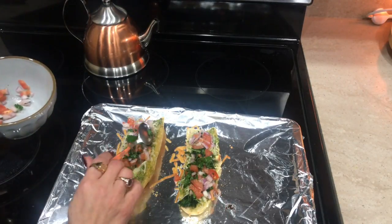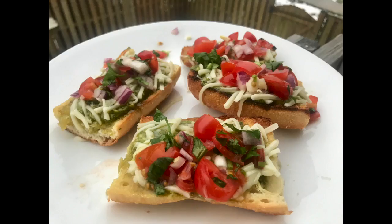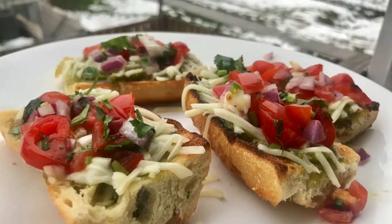Our bruschetta appetizer is all done! I actually made this a couple of weeks ago when we had guests over with young kids, and everyone loved it. Please do try it — I'm sure your kids will love it too.